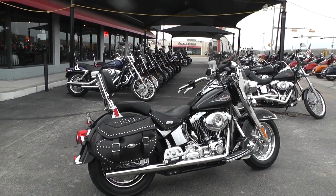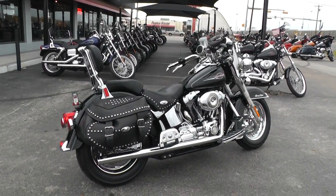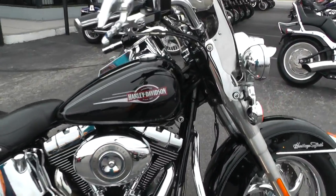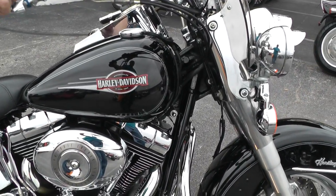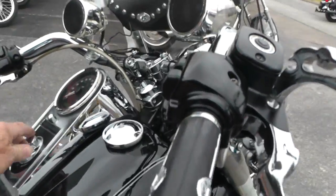It pops right off, cranks up real good, no issue there. I didn't see any smoke or any engine noise. It's got a real nice sound with those Vance and Hines exhausts.